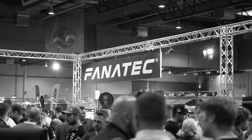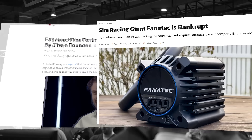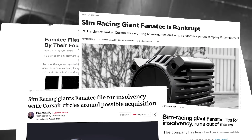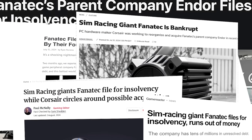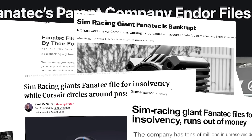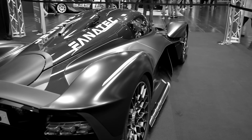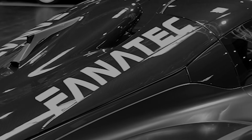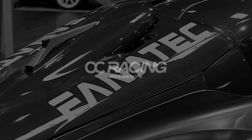Fanatec files for insolvency. The German sim racing manufacturer Fanatec — Endor AG — filed for insolvency on Tuesday, and the competition keeps on increasing. Fanatec is deep in the water and they're going to need a miracle if they want to turn things around. This just in, however, it seems they've come up with a product their predominantly male demographic will love: a shaft extension.